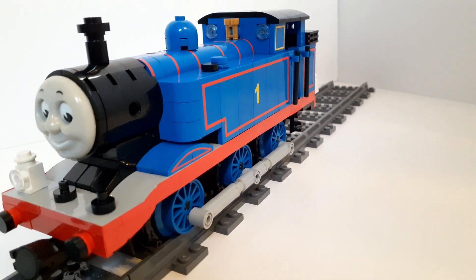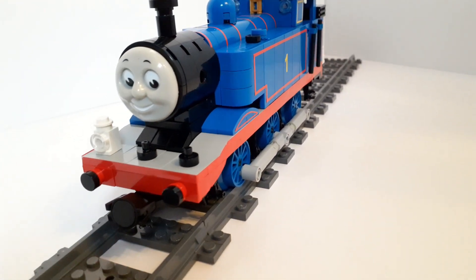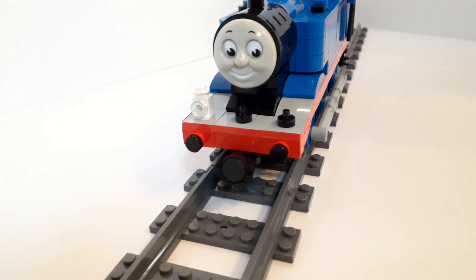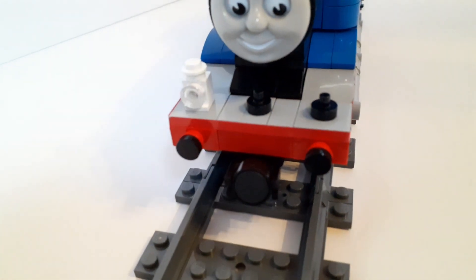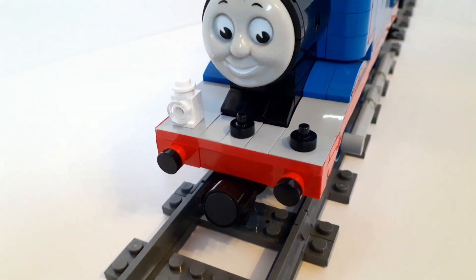A lot of the details are very much similar — I've got some lining on the side of the water tank. The number one comes from a yellow number and sticker sheet. The face comes from the same golden bear push-along toy that I have used for all of my other Thomas characters.